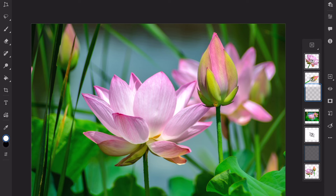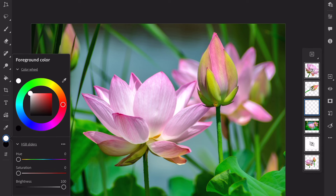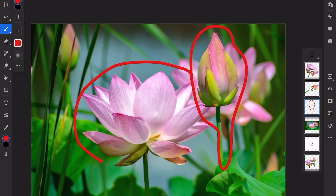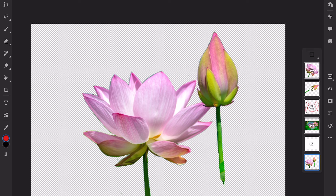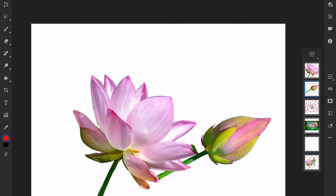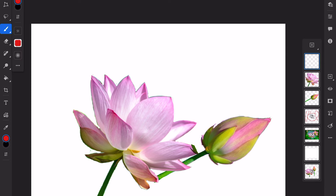Once I have the water lotus image I begin by creating an initial composition that suits my needs. Typically I would sketch out the composition on paper but for this demonstration I'm using Photoshop. I'm including the flower, the bud, and some greenery from the original image. By cutting out the flower and rearranging the elements I create a more dynamic composition that adheres to principles and elements of art.